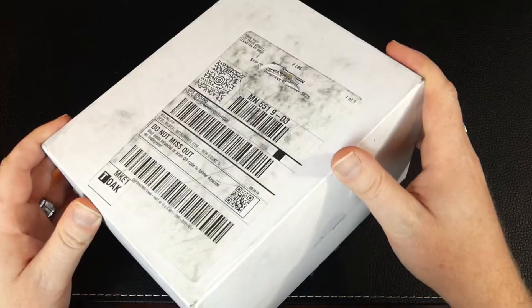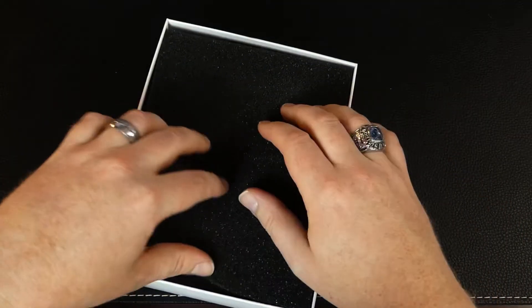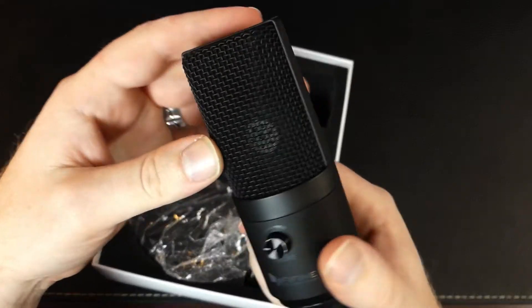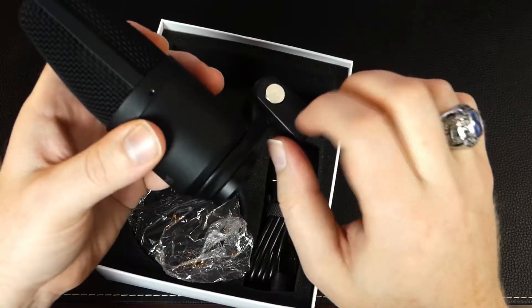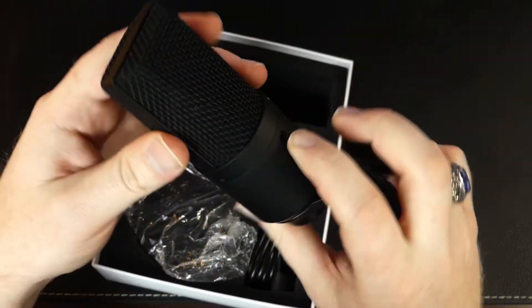Alright, so taking a look in the box, we're greeted with the usual pamphlet material — we'll file that away. Here's the microphone itself. Taking a quick look: nice construction here, not a lot of plastic parts. Really only this hinge device to attach it to the stand, but everything else is metal.